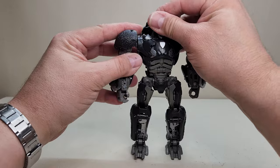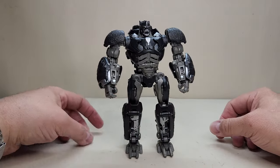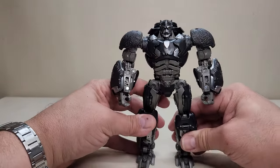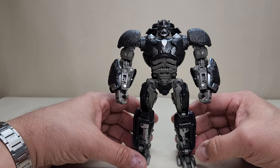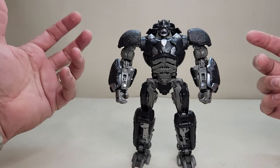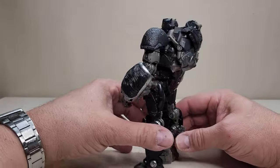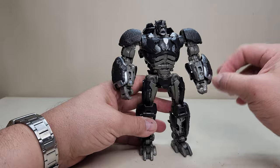In robot mode, Studio Series 106 Optimus Primal stands approximately 7 inches tall — a fantastic looking figure. Coming in close, look at all the details. One critique of the movie character model was that he lacked color — I missed those touches of red and blue from the original, as it was all gray and black. But this figure pulls it off really well: the blacks, grays, and silvers with those little green eyes look great. Going all the way around, we don't have a lot of hollow spots or waffling — it's a good, solid-looking figure.